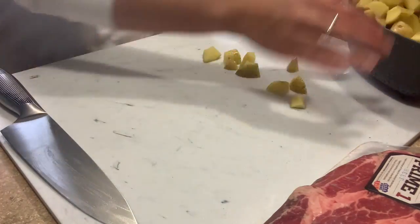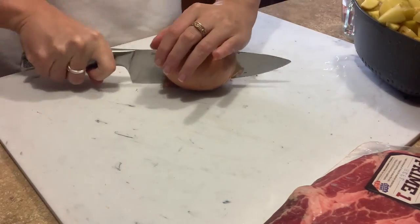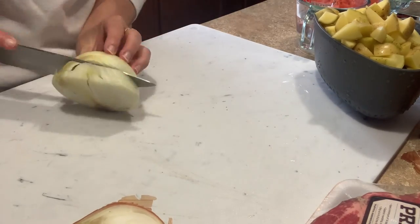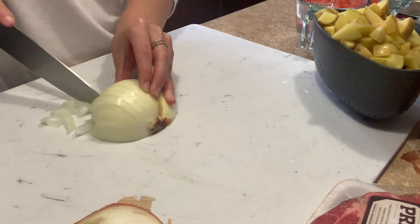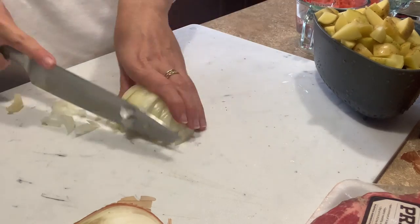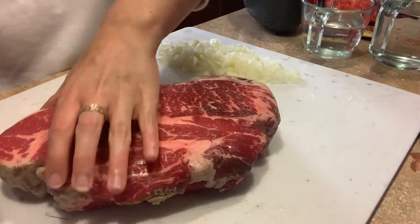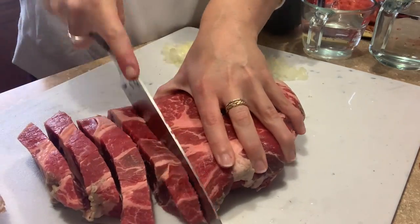I diced my potatoes into bite-sized pieces and diced up the onion pretty fine — just half of a yellow onion. I did the meat last to keep my cutting board free of raw meat. I cut the beef into bite-sized chunks, got it cooking on the stove with a little olive oil, gave it a little sear. This stew is delicious — I could eat it again right now.